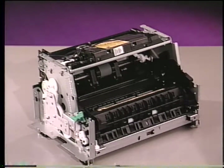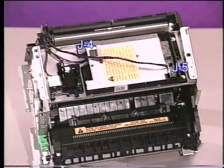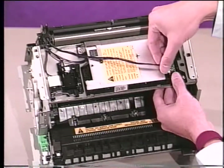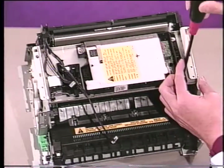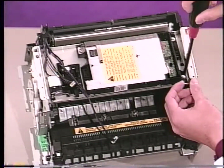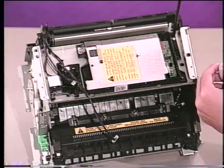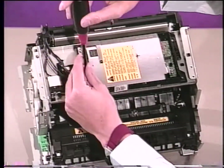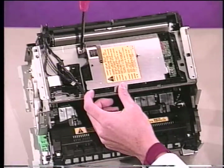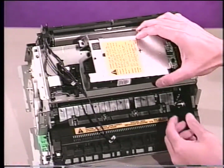The main parts of the LBP-460 consist of the laser scanner assembly, sensor lever assembly, drive gear assembly, paper pickup unit, and the fixing assembly. To remove the laser scanner assembly, you must first remove connectors J5 and J4. Then, remove the four silver screws. Be sure not to remove the three black screws, and then lift out the assembly.